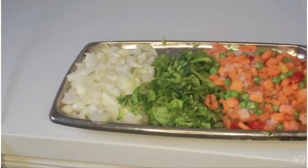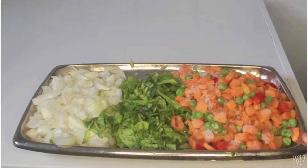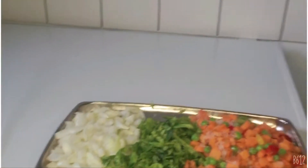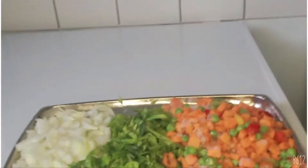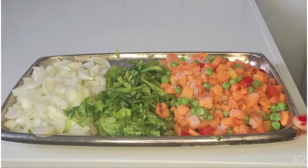So now I'm going to show you the ingredients: carrots, green beans, paprika, pepper leaves, and onion. These are the ingredients that are going to make the food very rich, as you can see — the vegetables are very rich.